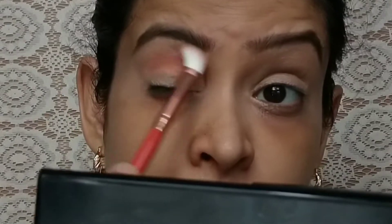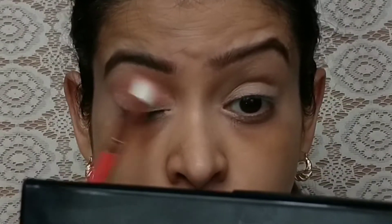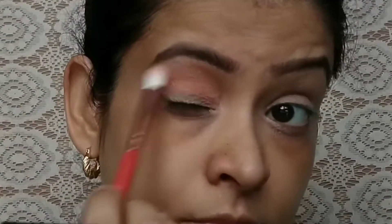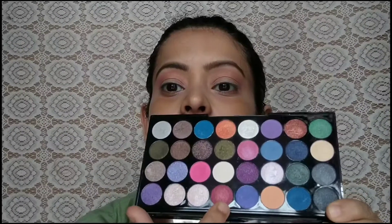I have the Tist Beauty 32-color eyeshadow palette. I took an orange color shade and applied it along the crease line in a back-and-forth motion, building it up in a round shape.